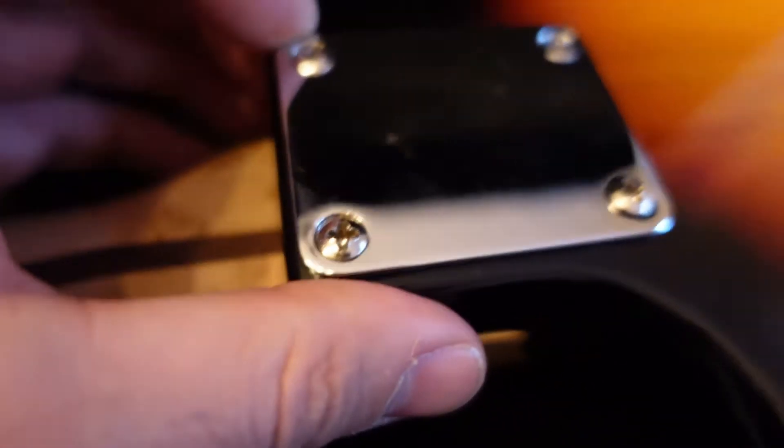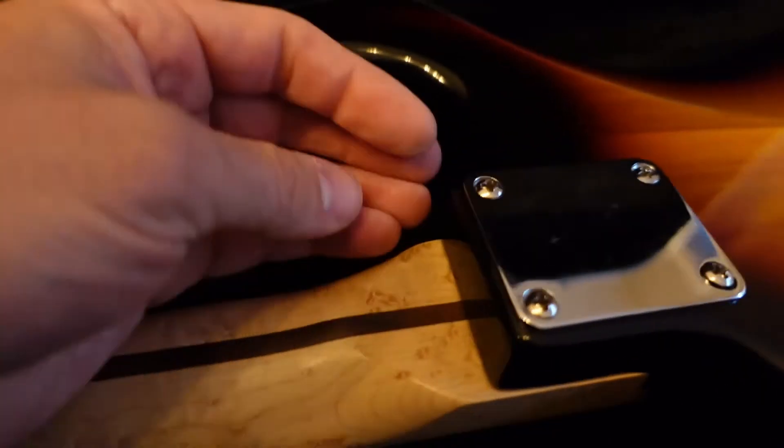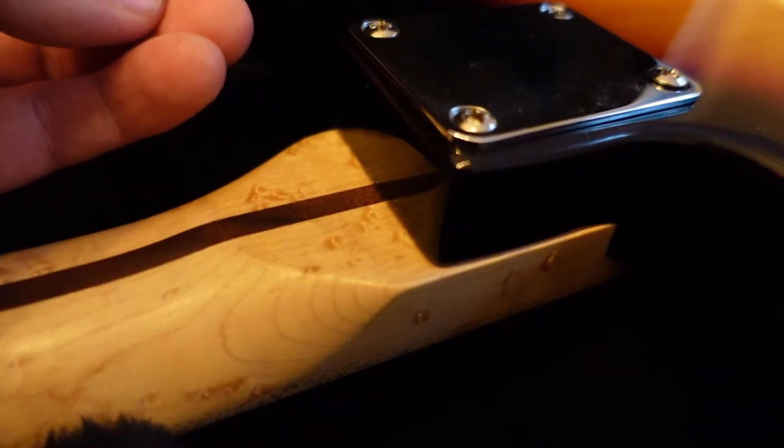You can also see this one screw doesn't actually sit flat on the mounting plate — it's sort of beveled up, because these holes aren't drilled very well. The person who sold it to me said it was a made-in-Mexico Fender body with a Mighty Mite neck. I'm not sure if he drilled everything himself, but he didn't do a good job of it.